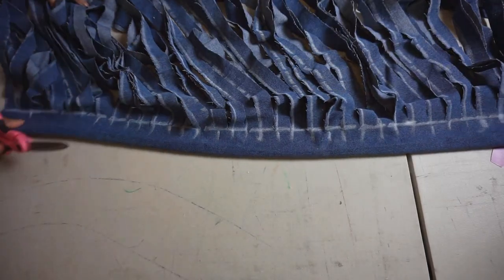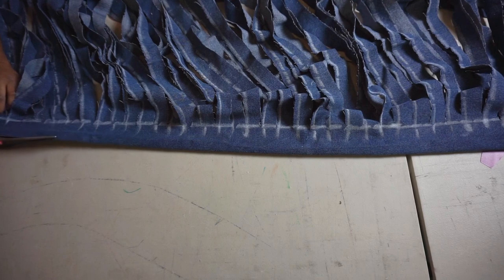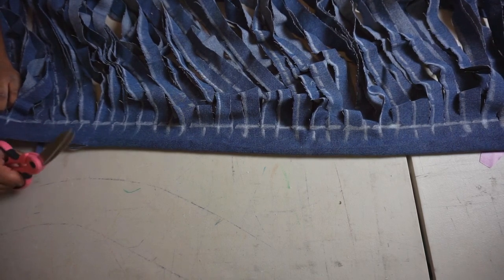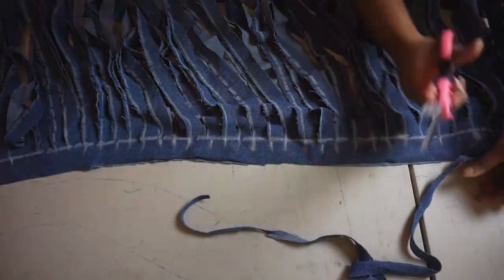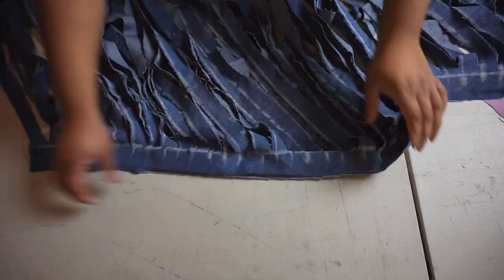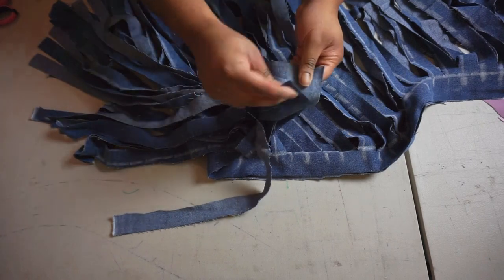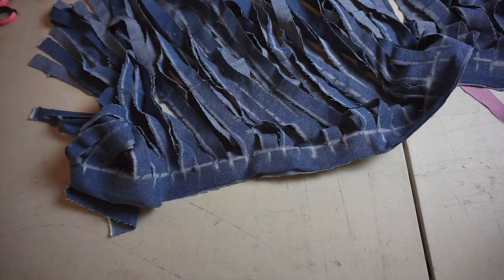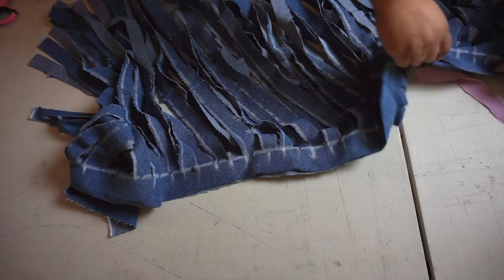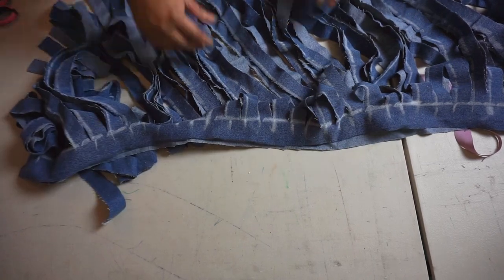After all the fringe is cut, you're going to want to cut a strip at the very top to separate the two layers if you decided to cut through two layers. Now you should have two separate pieces of fringe. We're going to take this all to the washer and dryer — wash it for about 15 minutes on an express wash to get all the chalk off, then put it in the dryer for 15 minutes.